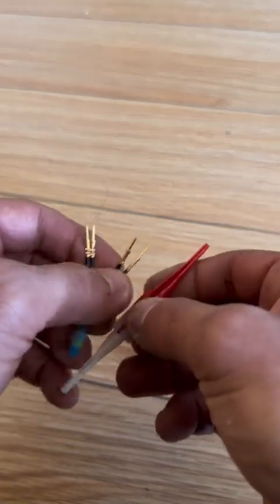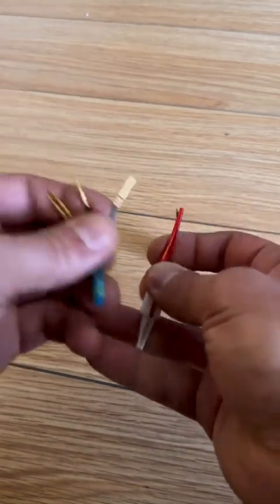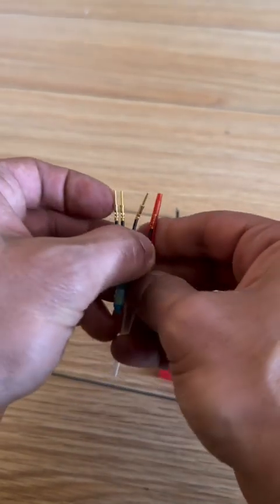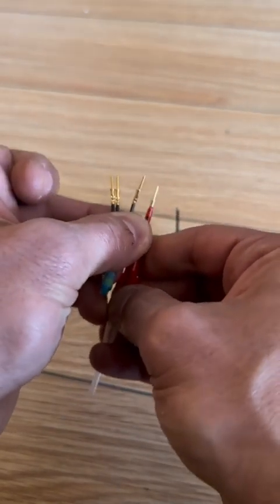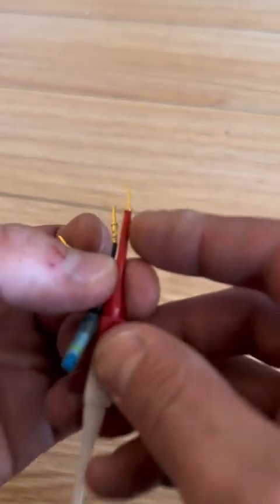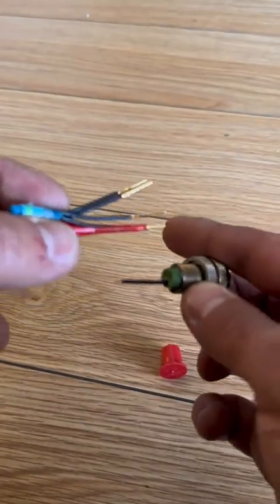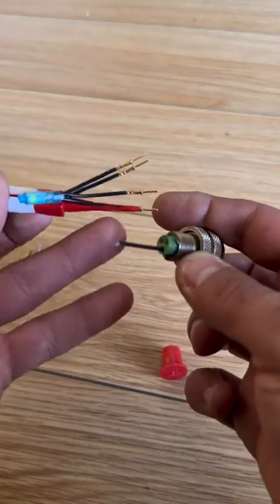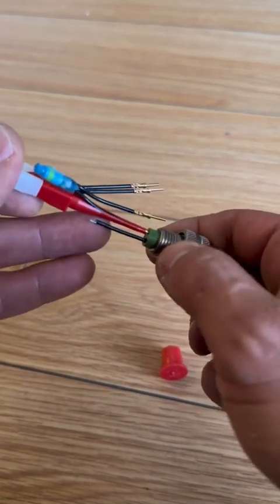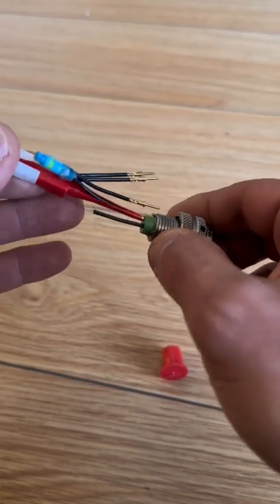When you insert a pin — which we'll show you in a second — you align the pin in such a way that you can get the lip of the pin. Once that's done, you grab your tool and put it in the respective hole. Remember, you do have to label these before you do this; this is just an example.